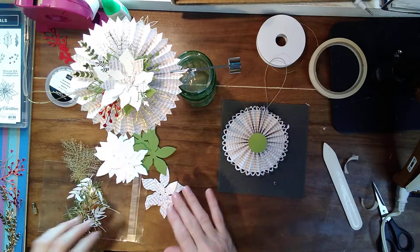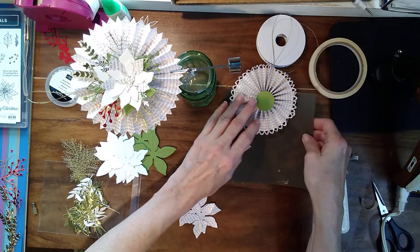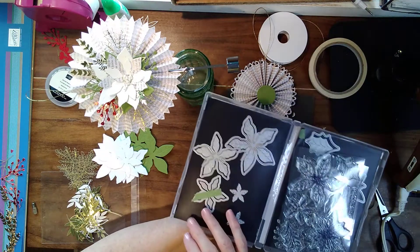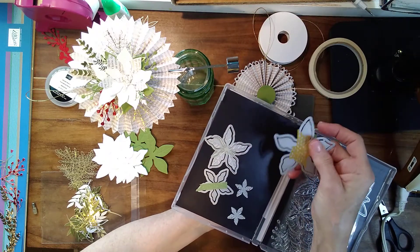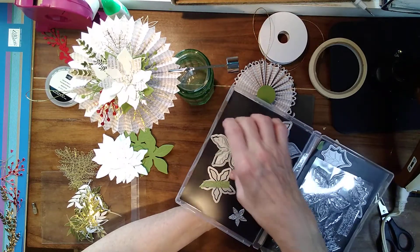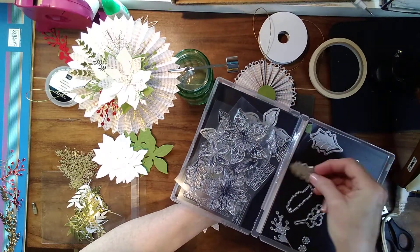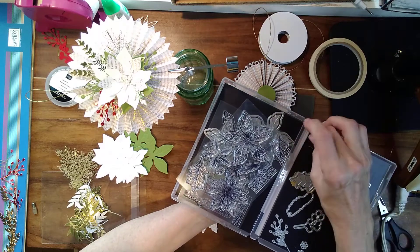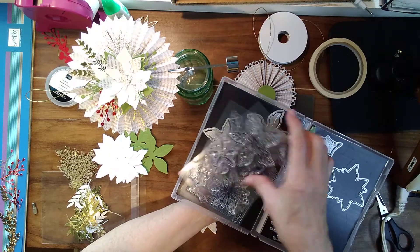What I did is I just started cutting out the poinsettias from the poinsettia petals. I'll just show you what I did with mine to keep them together: I just took some washi tape and put it over them so that they stay together. Then you can just crank them out as many as you want and you don't have to worry about your dies moving. Just like the petals, you can do it with any of them that fit together — just put them together and then take your washi tape and tape right over it. Then you don't have to worry about fiddling with them every time you cut them out.